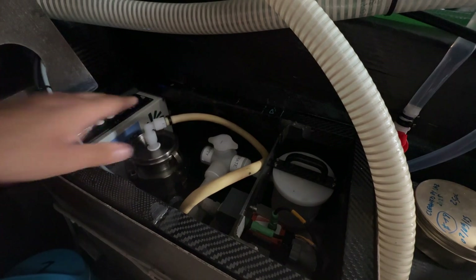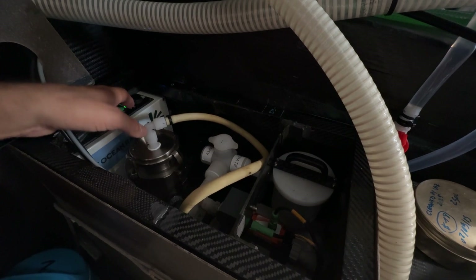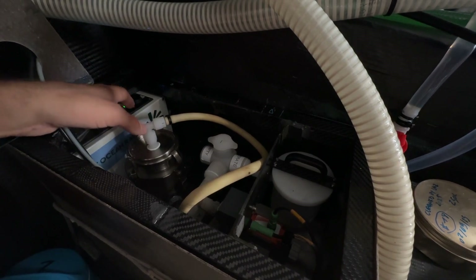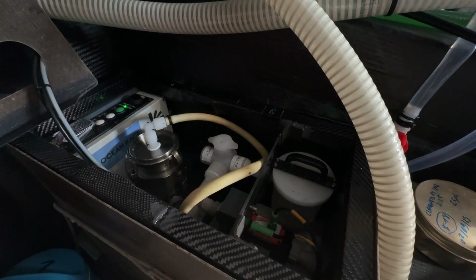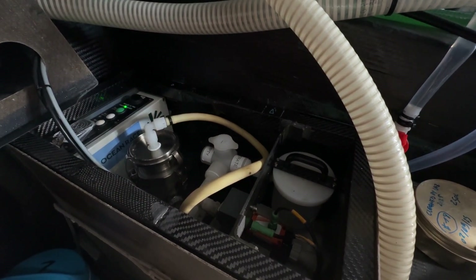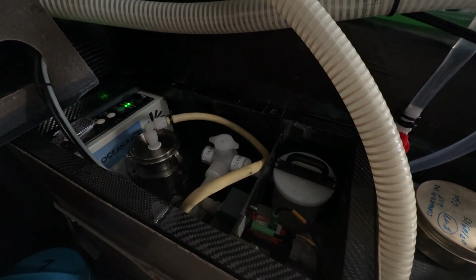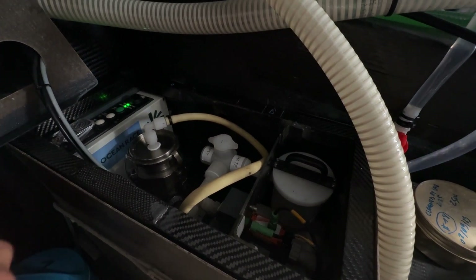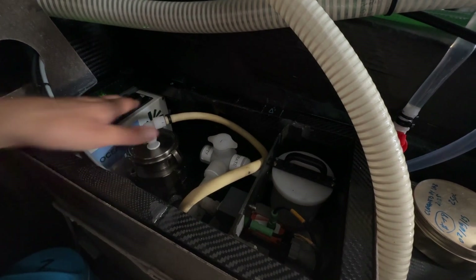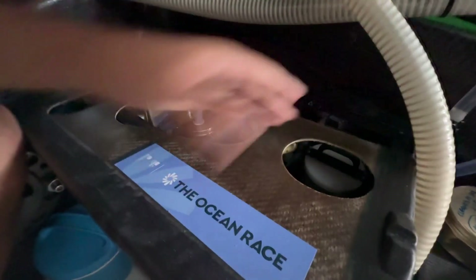Close it, then turn back on the system and press to turn the filter back on — it will restart automatically. And voilà, let's go for another run. Then we close the ocean pack.